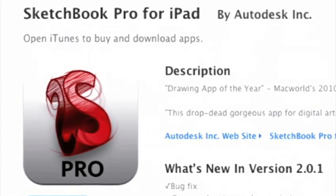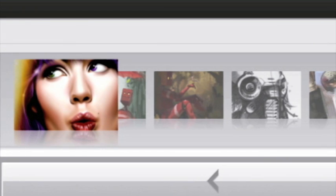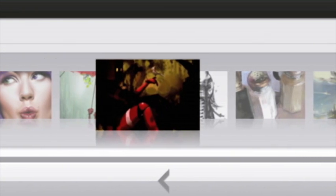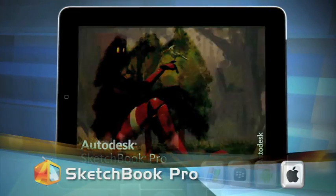Next on the canvas is Sketchbook Pro. This app is no slouch either, as it was Macworld's drawing app of the year for 2010. Similar to Brushes, Sketchbook Pro gives you a canvas on which to create. Whether you're a graphics designer, professional artist, or just enjoy doodling and sketching, Sketchbook Pro lets you create on the go.